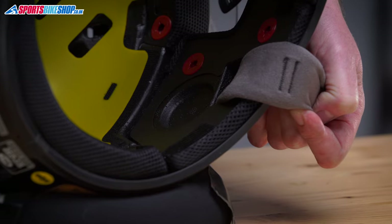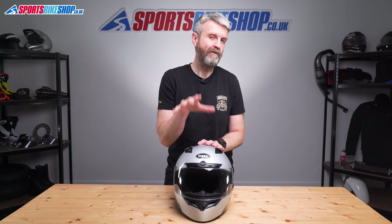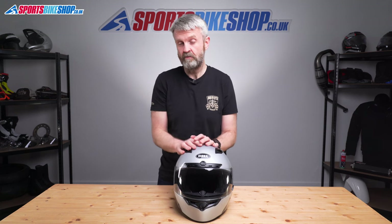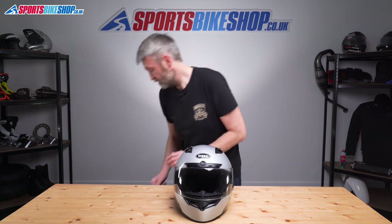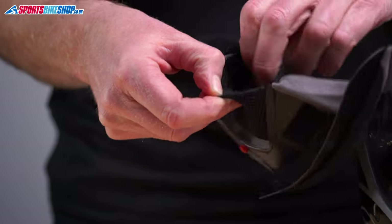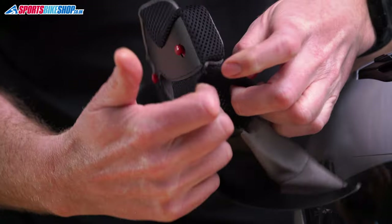Behind all of those linings, there are recesses for intercom speakers. I fitted a pair of 40mm speakers from a Cardo Packtalk Bold quite happily, and also a whole Senna ST1 intercom, which went in very neatly. You can stick speakers directly to the EPS, but there are also handy pockets in the cheek pads that open up and swallow the speakers — it's just a little bit easier than attaching them to the helmet.